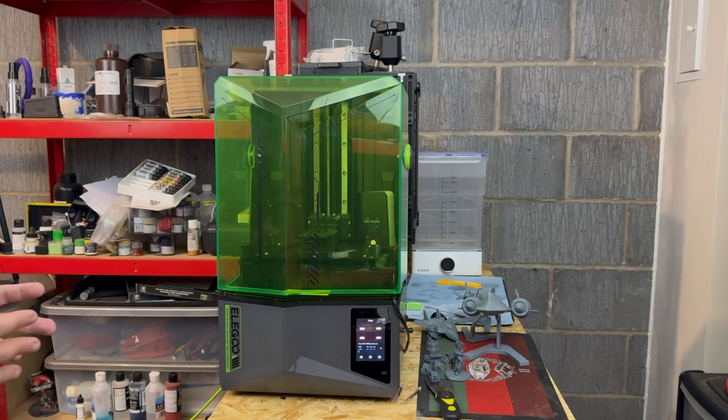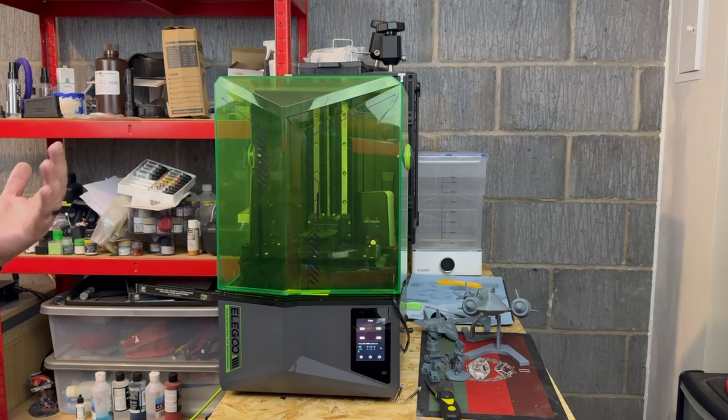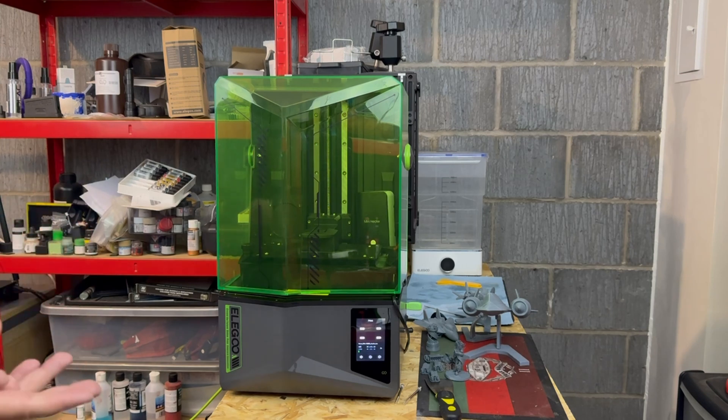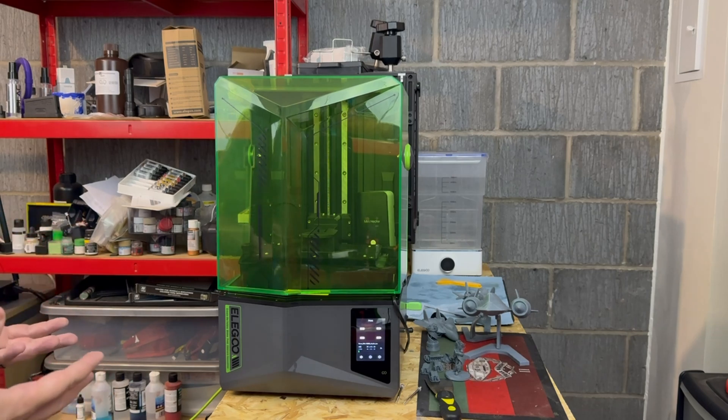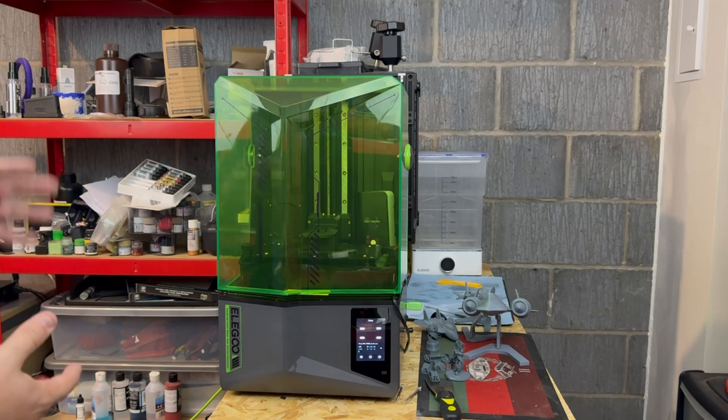Bar the little niggles I've mentioned already, I do believe Elegoo have missed a bit of a trick with this range of printers in that they haven't supplied a heater, which would really help in colder climates like we have in the UK. However, they are releasing a separate mini heater that will fit in this and future models, as well as previous models.